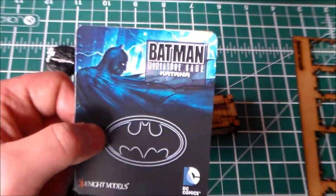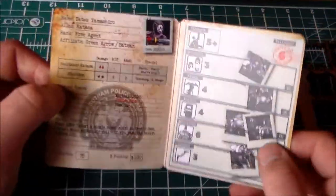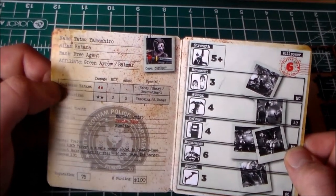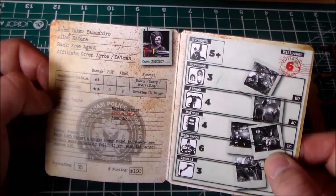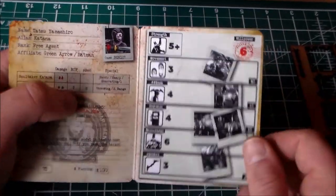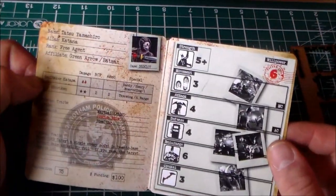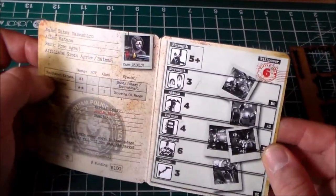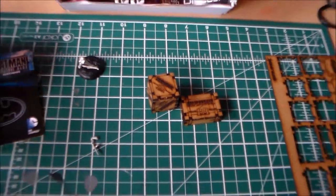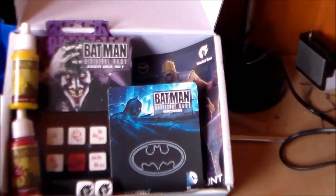When I opened the Katana box, behind the cardboard piece — instead of just pictures — it opens up and you get her rules inside. You get her name, all her information, her moves, her traits, and all her stats. Movement three, attack four. I have no idea how the game works but it's really well done — looks like a little passport or police document. Really great to have included.